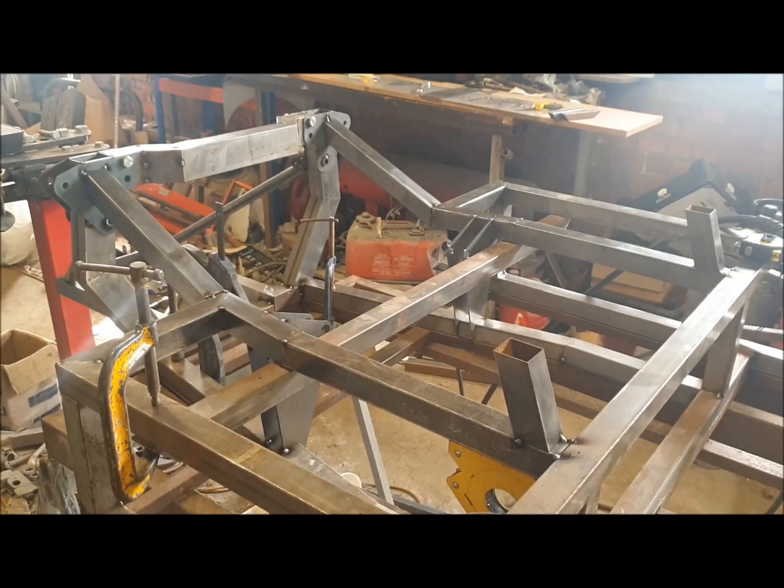For now, that's the engine bay and rear structure together. You can see the chassis is really starting to come together. I'm hoping you're enjoying following along, and if you've got a chassis kit already, I hope it's helping you put it together. Like the video and subscribe to the channel if you don't mind — that way you'll get notifications when I do the next part. Thanks for watching.